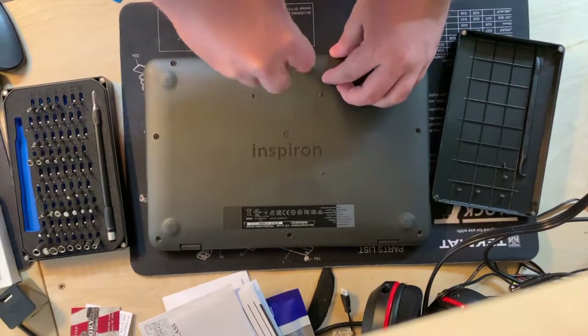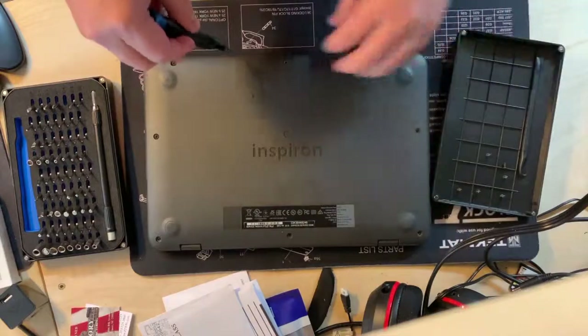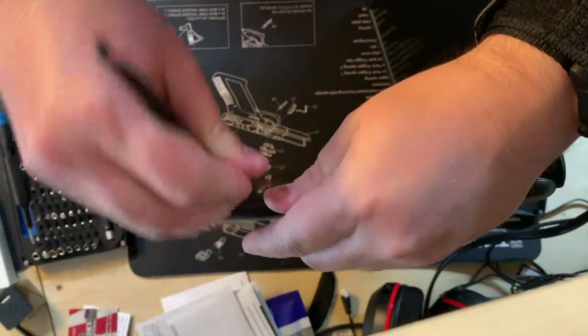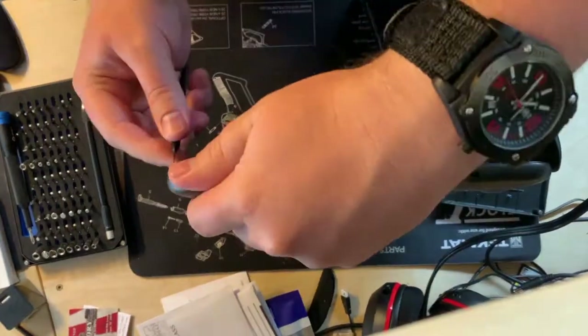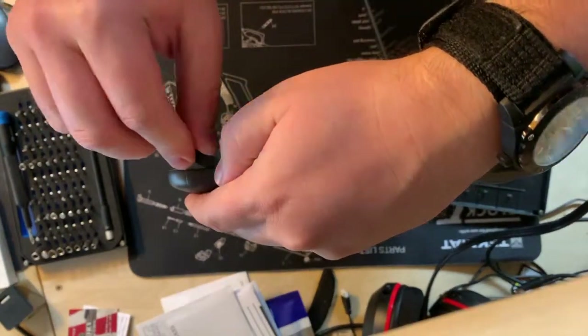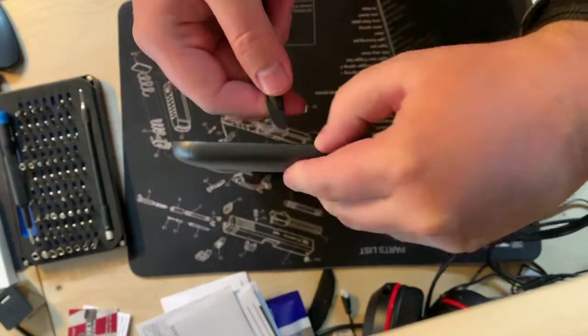First things first, take out all of the screws. Once that's done, use a little effort to pry it open — basically you want to disconnect the plastic clips around the edge, then slide the bottom panel off. There's not much to it, but start at either edge and work your way around.